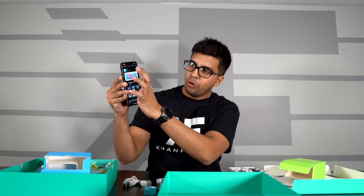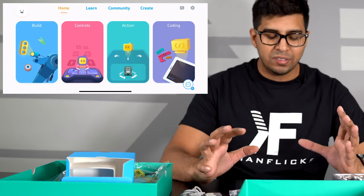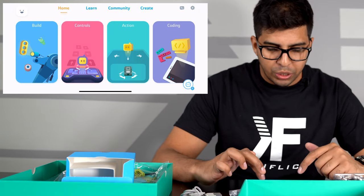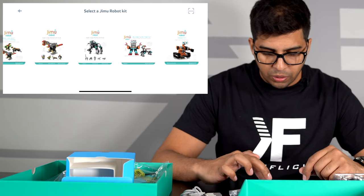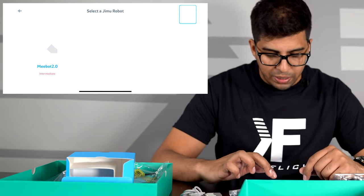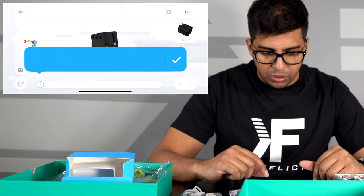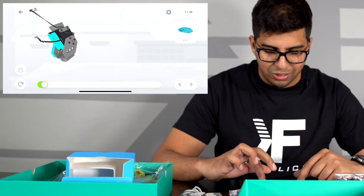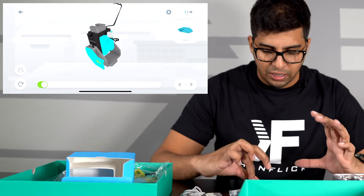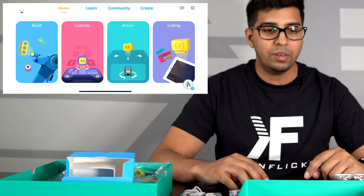So this here is our app. We have build, control, action, and coding. We'll click on build and then find our robot. They have a variety of different robots that they currently carry, with the older ones on the right side. We're going to be looking for our new MiBot 2.0 — right there it is. It's intermediate level. We'll go ahead and download our instruction manual. Once it loads up, you have these step-by-step directions explaining how to build this thing. If you get confused, you can always rotate it and zoom in by pinching on the screen. That is pretty cool — it makes it a lot easier to get a nice visual feel for how to make this thing. With that being said, let's queue up that montage and build ourselves a MiBot 2.0.